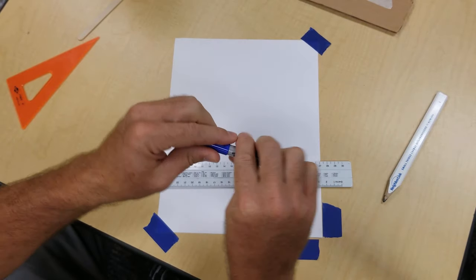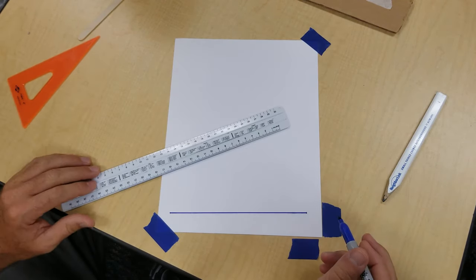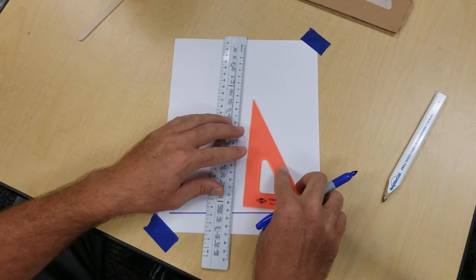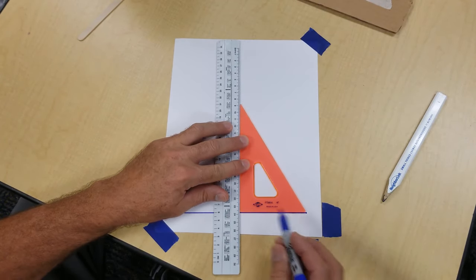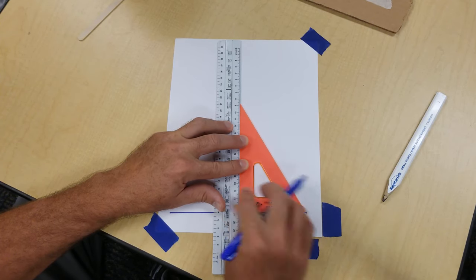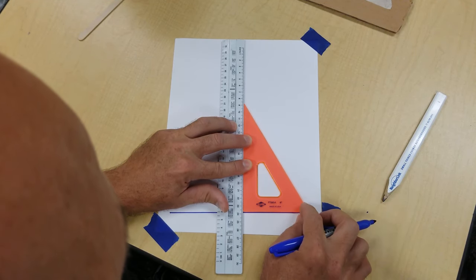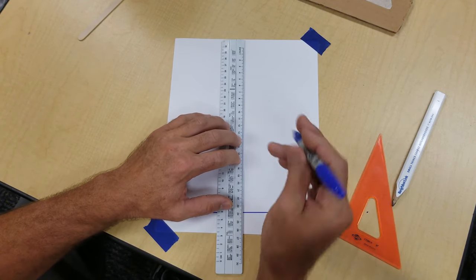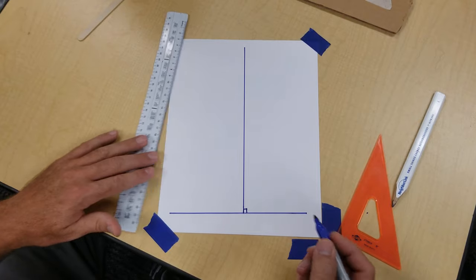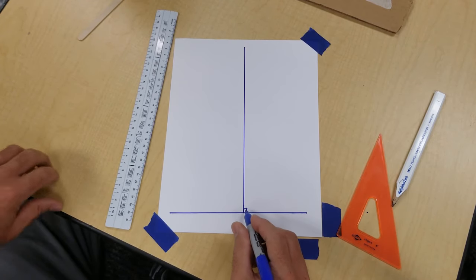Put a horizontal line at the bottom — it doesn't matter if it's longer than your tower's width. Then we're going to put a vertical line in, using the 30-60-90 triangle. I'm aligning with the bottom with my ruler and putting my ruler against my triangle, which gives a perfect vertical line. I'm putting a line down the middle to allow me to make symmetry — whatever I do to the left I'm going to do to the right. I put a little symbol there meaning it's perpendicular at 90 degrees.